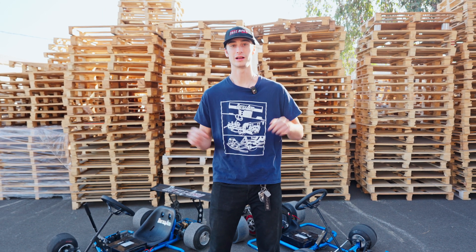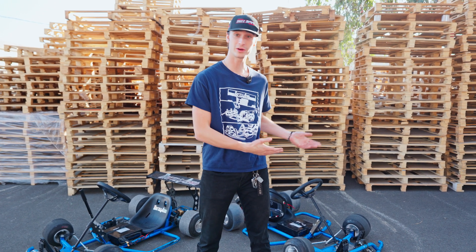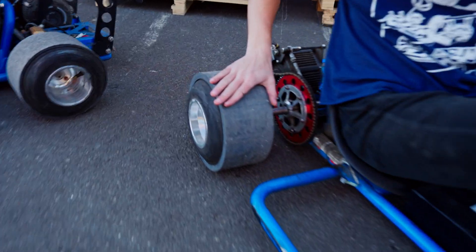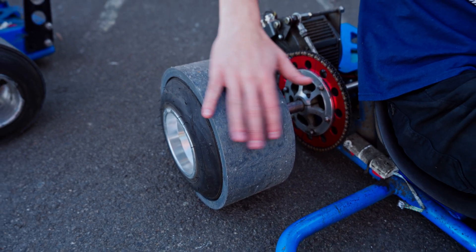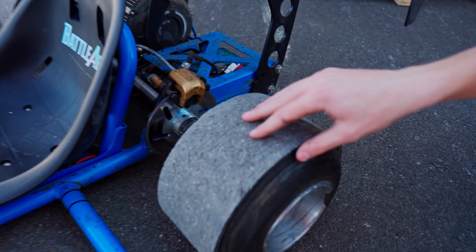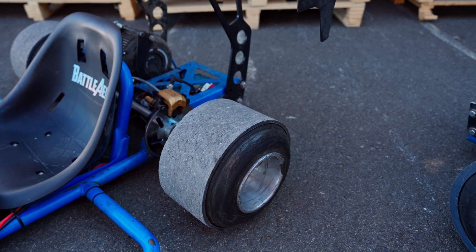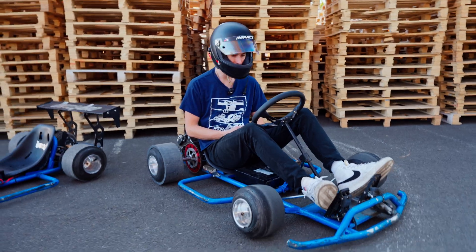If you're interested, we have our link in the description — go check it out and get yourself a cart. I've got my safety helmet on. You can see the tires right now — driving around the lot they get a little abrasive but they're still pretty slippery. What you want them to look like is this more abrasive surface area right here, which shows you that you're ready to go and you'll have grip. Just like a real drift car, burn up your tires and get some heat in them. Let's send it.